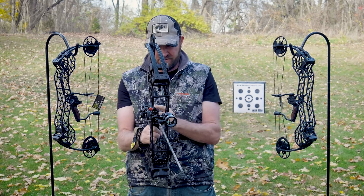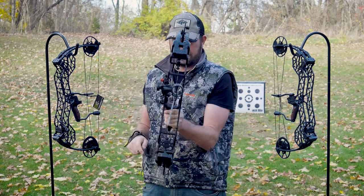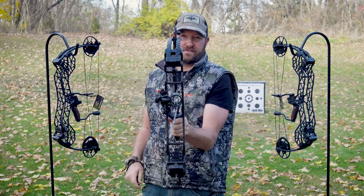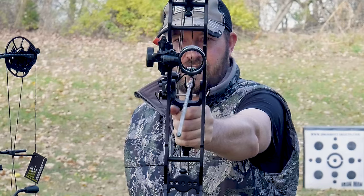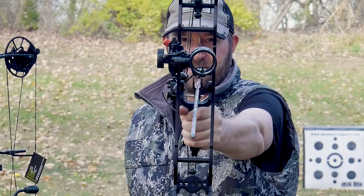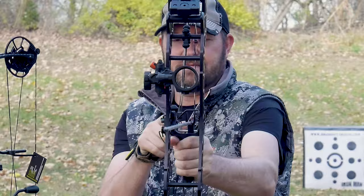So you can go with a little heavier shaft. I use Hunter 250 arrows with this, where the suggestion would normally be 350 based on my setup on the chart. And what you see is that arrow can go straight down through that riser, and everything stays in alignment with your shot every single time.